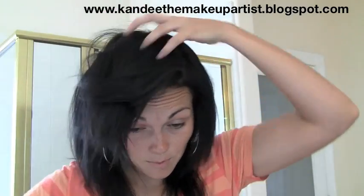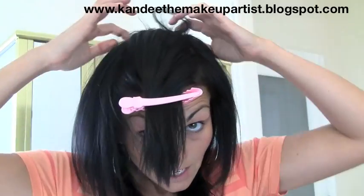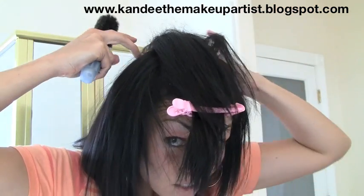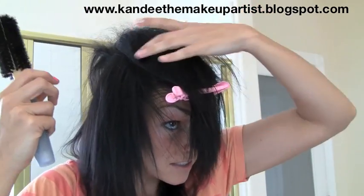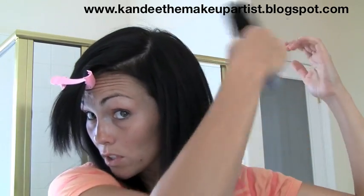Now I'll show you the bangs and how to do the top. You can take your clip if you want to and section it. You may want to start by pulling all of this hair to the side. You want to get the back of the hair too, so make sure you lift this part up, tease under here, then lay that forward, grab the next section down with your fingers, tease that forward. Then you can comb all that back and smooth it down with your brush.